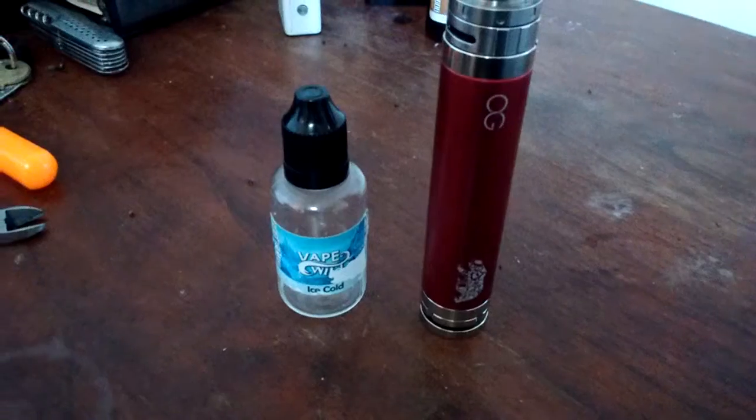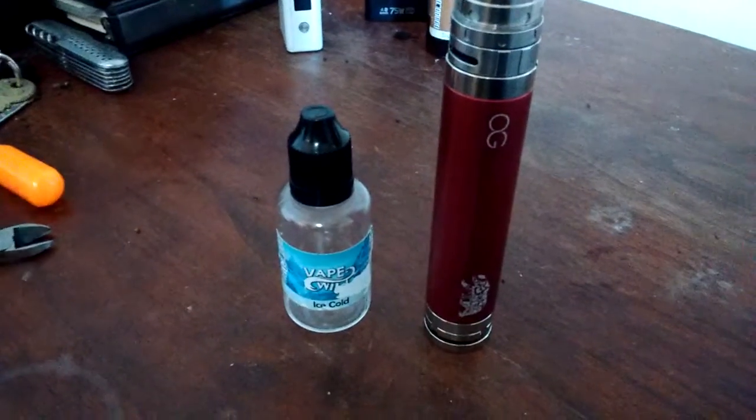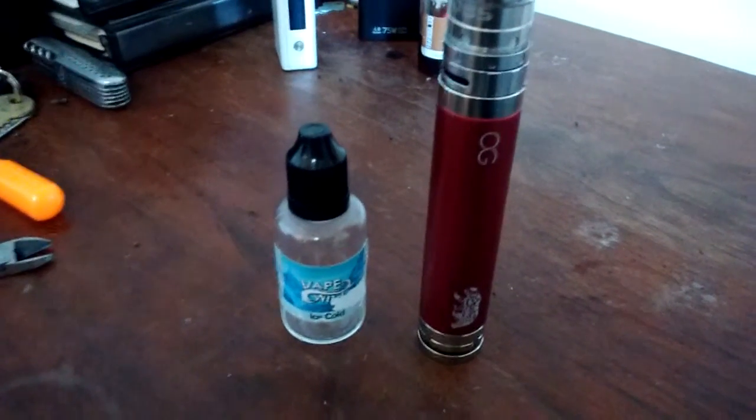When I was a smoker, I smoked menthols. I loved a nice, harsh menthol. And I found other places that have so-so ice cold menthol flavors.